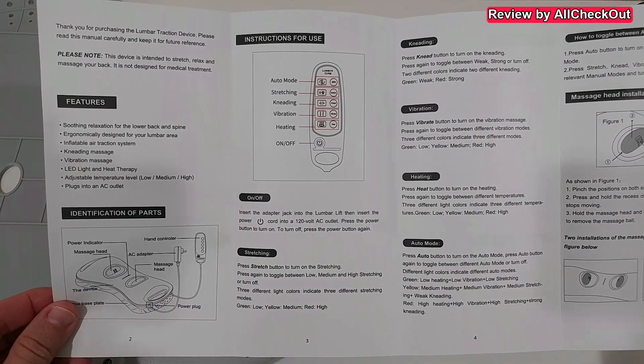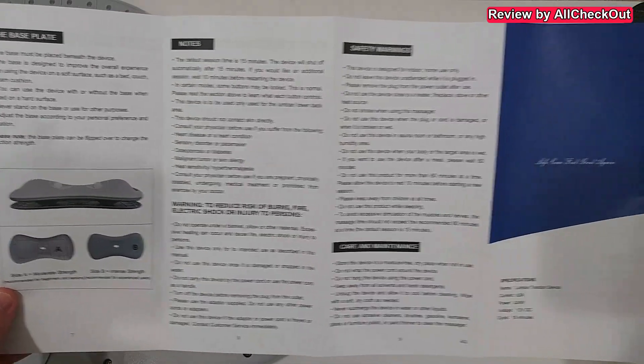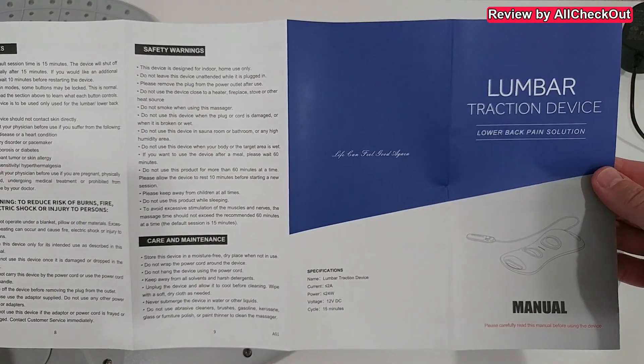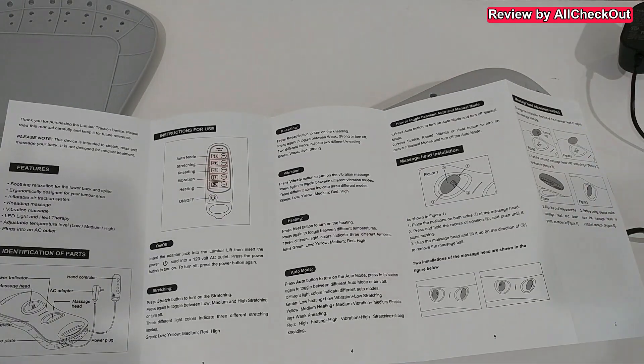It's very important to read everything before start using it, because there can be some restrictions — especially when you have certain conditions, it could be indicated that you should not use this device. But in general, it is very safe to use.